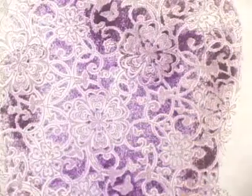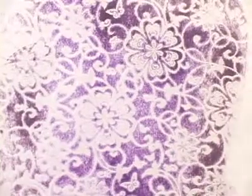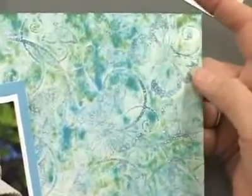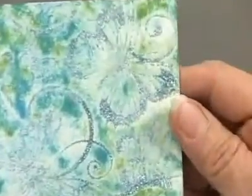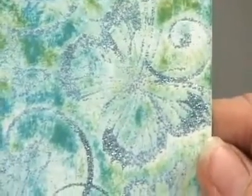Now you can do ink pads, you can do chalks, you can do markers, you can do watercolors, you can do any of the spritz or the mists. You can also reheat the images and add — in this case, Lene added glitter to the butterflies — or you can add embossing powder. With that you want to work one area at a time. So the Color Me Papers are just fabulous. They're all available right now.